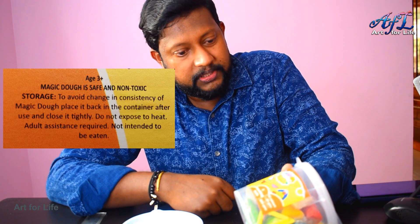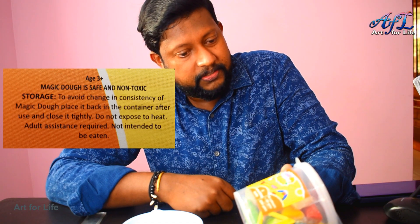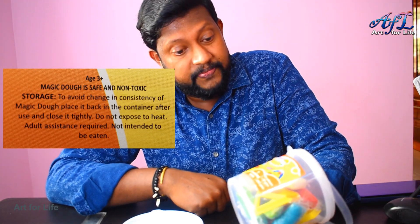The next instruction they mention: it's for kids above age 3. The dough is safe and non-toxic. For storage, you can keep it in a cool dry place — basically don't keep it in a very high temperature area.